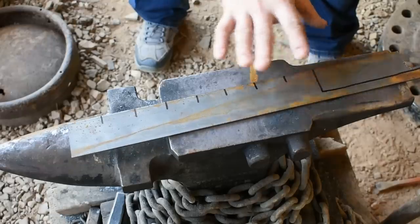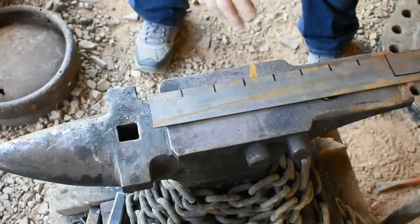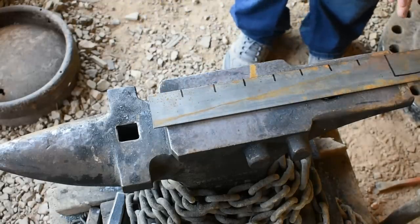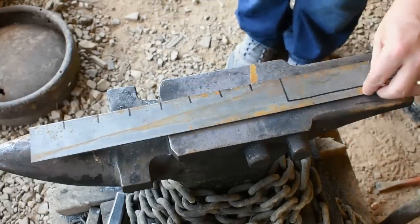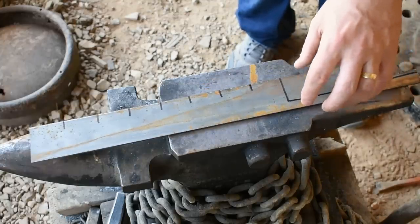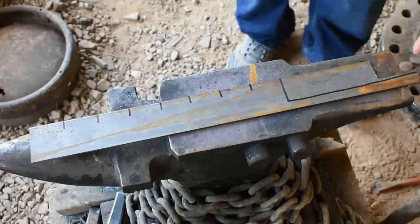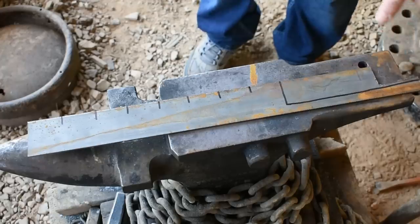Basically we're going to be taking this piece of two-inch wide, eighth-of-an-inch thick steel and we're going to be laying out our petals and then laying out our stem. Now you can forge this area down to form the stem, but a lot of it is just unnecessary work. If you're just making one of these that's fine, but if you're trying to make multiples to sell, it's best to cut yourself out a really good preform.